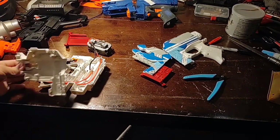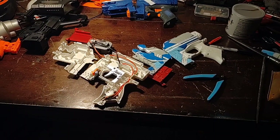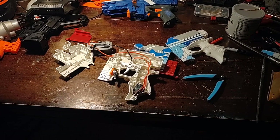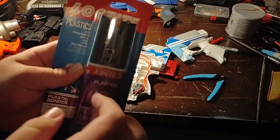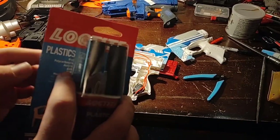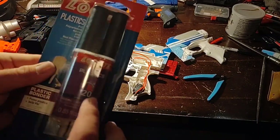With all these pieces, now we need to put them together. I could use acetone, take some scrap pieces from the shell, melt it, and make a putty — I've done that before and it works. But I kind of want to try this stuff out, because it says specifically on here that it bonds ABS and all kinds of other plastics as well.